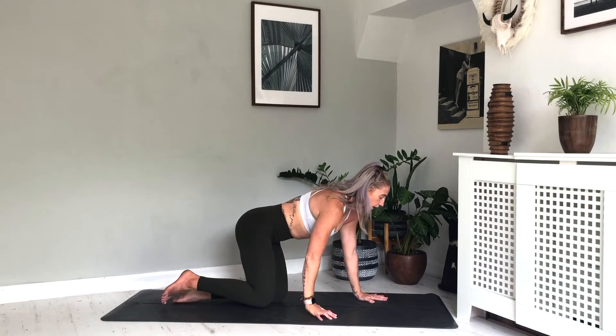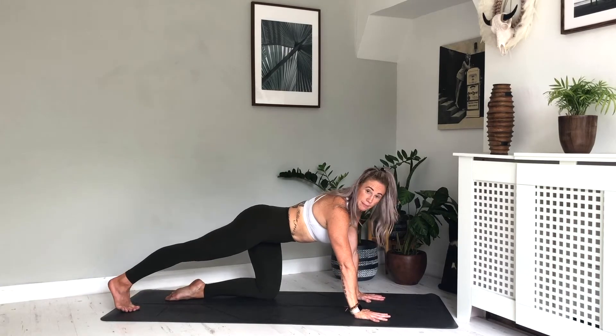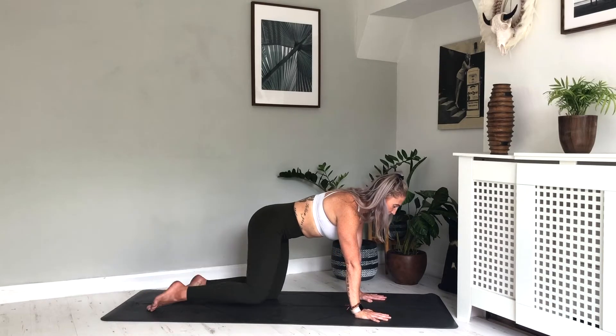Taking your weight over onto all fours into our tabletop position. From here, taking the right foot back, lifting the right knee, just pressing the right heel gently down towards the floor — really stretching into the right calf, starting to open out the front of the right hip. Breathing here. Take one more breath, inhale, exhale, back to centre.